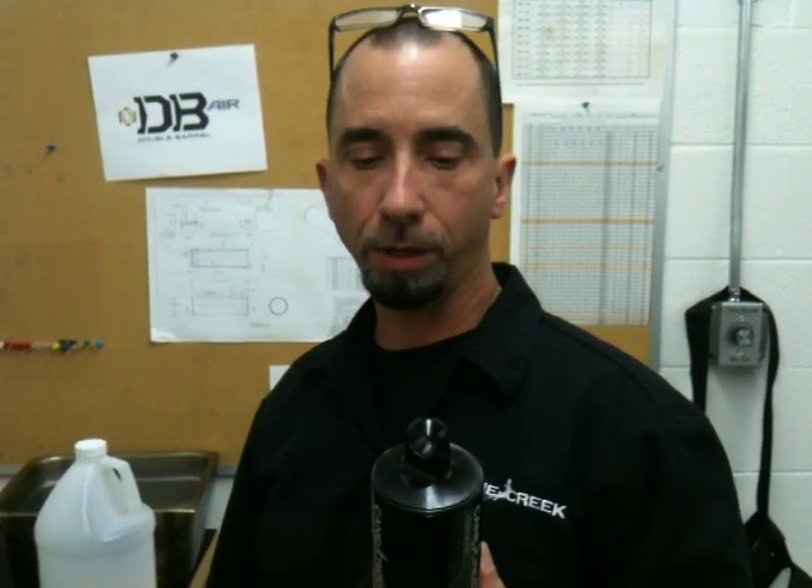I'll give you a quick rundown on how to install a volume reduction spacer in your DV air. We'll have a better video coming but this will just get you going.